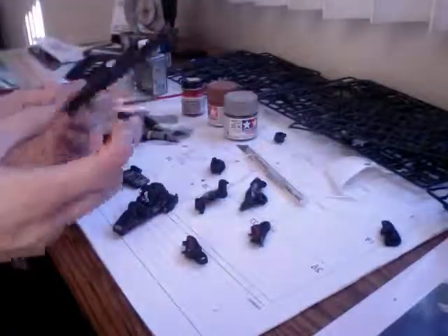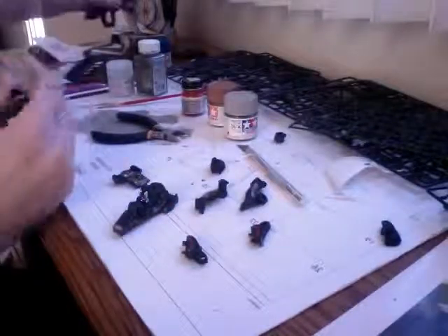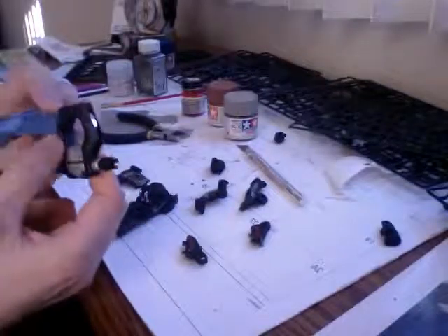I really like how this gun turned out. This is the most detailed gun out of all the Perfect Grades I've done so far — I've only built four of them. I'm not that into Gundams as a franchise; I love building the models themselves. I've never watched the shows outside of 00 Gundam, which is the only series I've ever watched and really enjoyed.